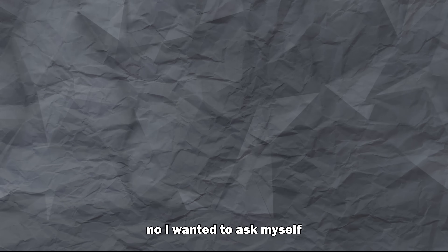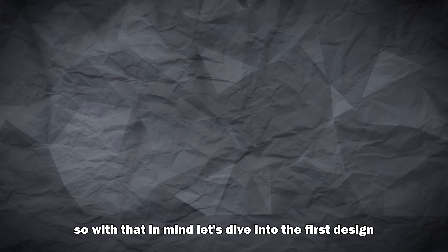I wanted to ask myself: what does an accident of nature actually look like? So with that in mind, let's dive into the first design.